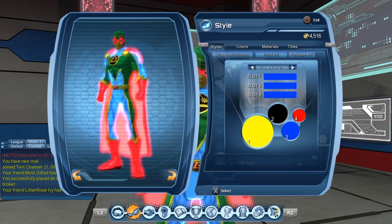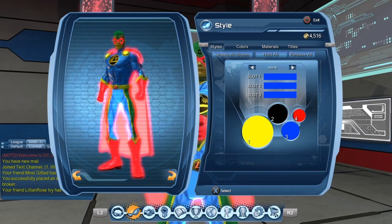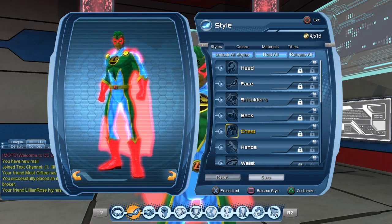Although there seems to be a bit of a glitch. Once you change the material, you cannot change it again. You have to pretty much exit the menu and then try again.